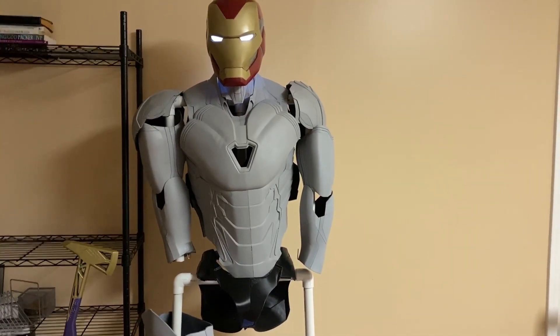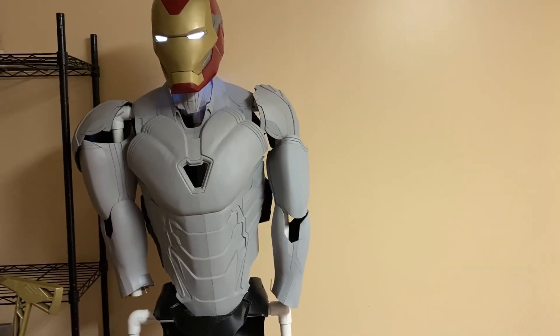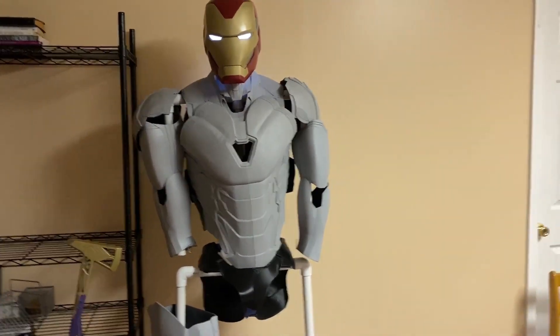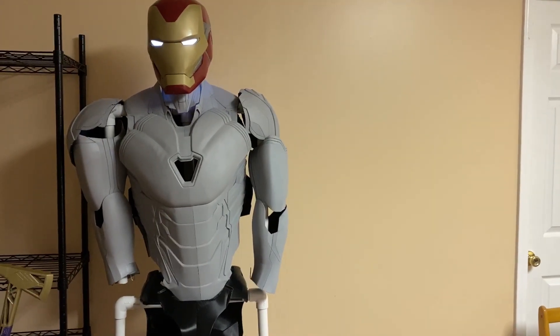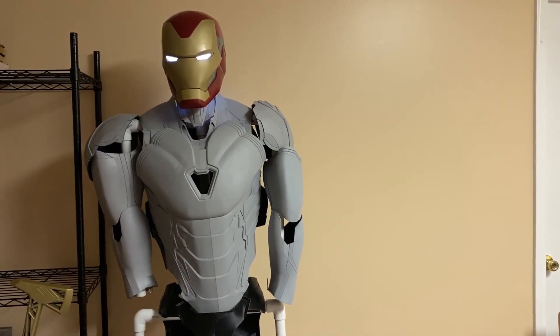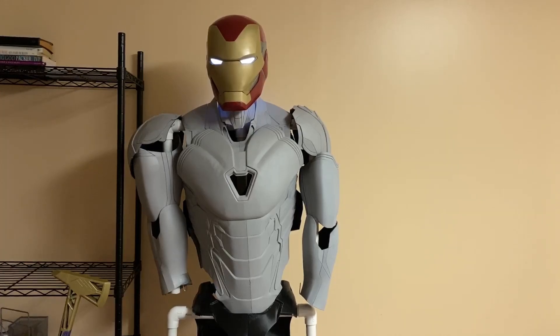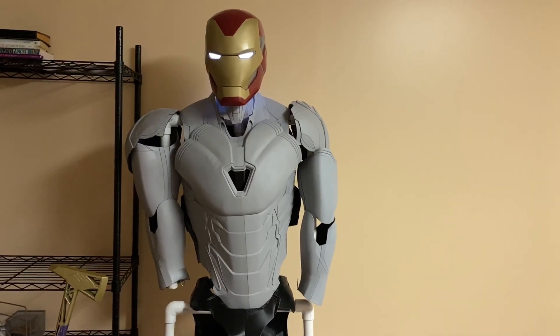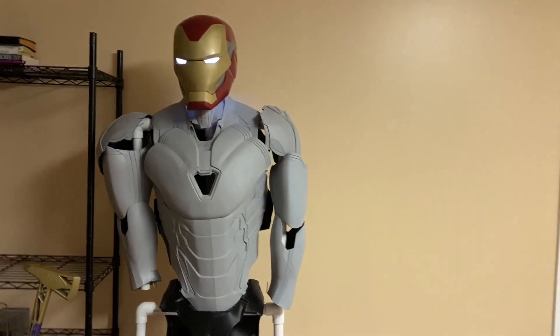I literally want to be able to run around my neighborhood in this suit — that's how comfortable I want it to be. I know that won't be super easy, and it's probably another month or so, maybe a month and a half or two. I'm being really aggressive with this. But I did start this less than two months ago — I had nothing printed and now we're at this point. So, making good progress.